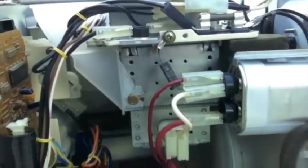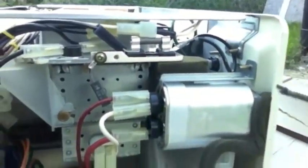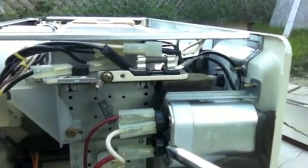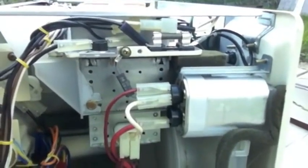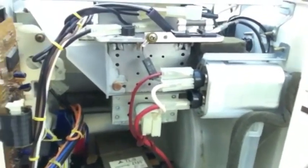Let's take a look inside. Here we've got some logic board, here we've got the transformer — that's what we're after. Here we've got what looks to be the capacitor, and we have some kind of resistor there. We want to go ahead and discharge that capacitor before touching anything else, because if we don't, bad things will happen. Our main goal is to get that transformer.